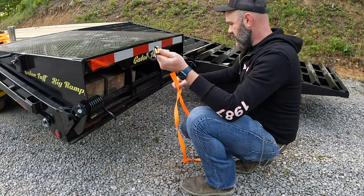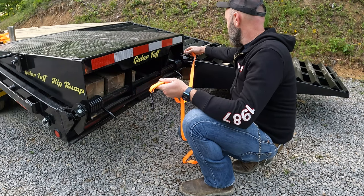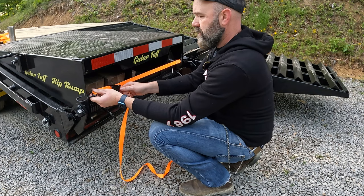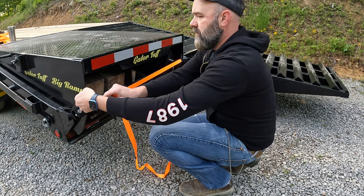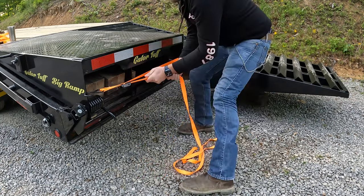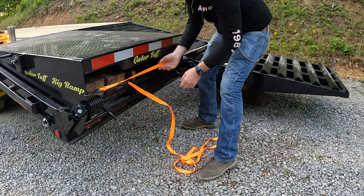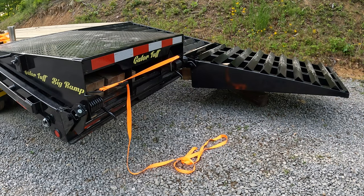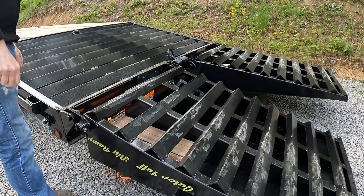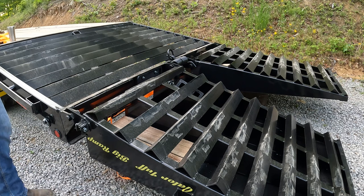I'm going to put carabiners on these and cut off all this excess, but hopefully this will be a good little test here. Well, that's better. Nothing fell out, so I guess that's good, and that's not in the way of anything. We'll take it.